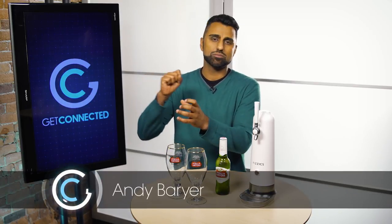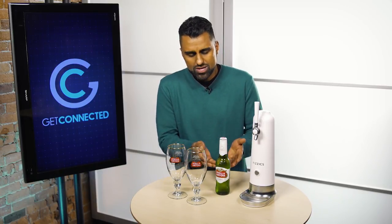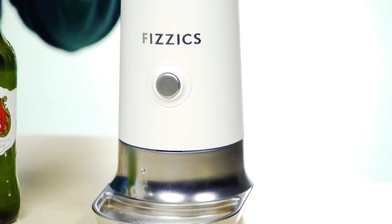One of the great things about having a beer at a pub is that you get it fresh from the tap and you get that nice great foam on top of your beer. When you're drinking from a bottle or can, even if you pour it into a glass, you don't get that same draft beer experience. If you want that experience at home, we've got the gadget for you — it's from a company called Fizzics.